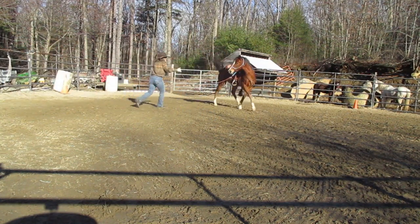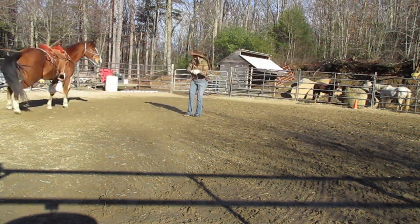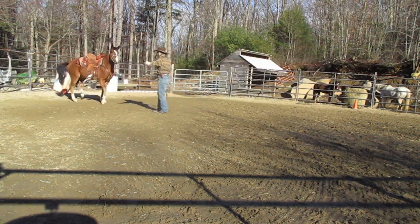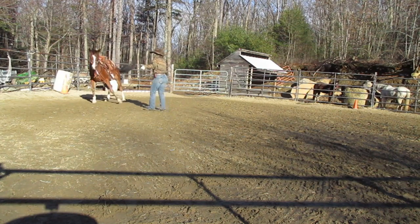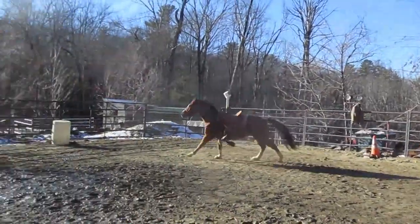His owner may never use a back cinch, but so many people will put one on without ever preparing the horse, and then they're going to be off to the rodeo. So I just turn him loose there and let him really feel it.